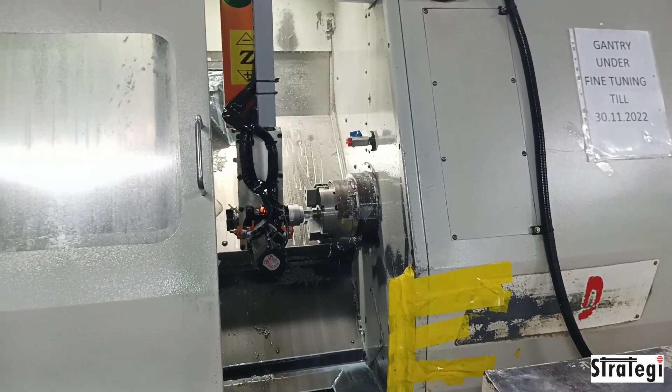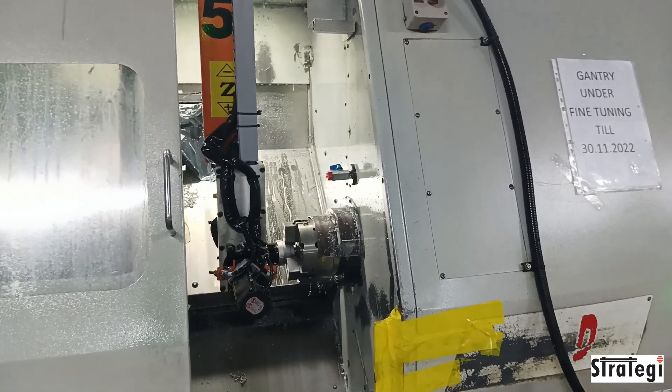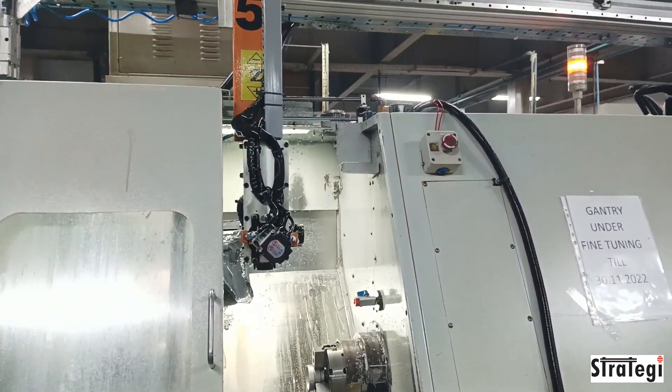There are substantial productivity improvements and cost savings with automated machine tending. Paybacks of less than two years are feasible. For more details, contact strategyautomation.com.